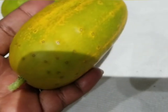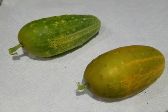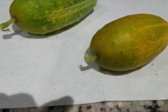An overripe cucumber can take on a bitter taste, but you can go ahead and try it, and if you like it, go ahead and eat it. But I'm going to cut into these and we're going to see the difference between the two. They're both overripe, and the seeds are more mature in the riper one.